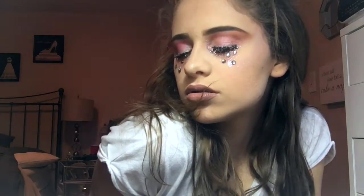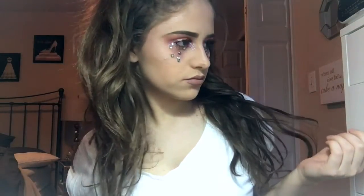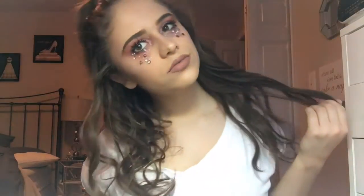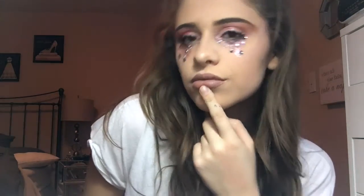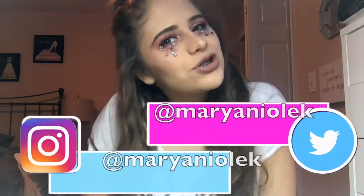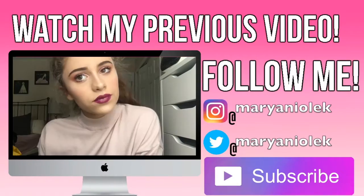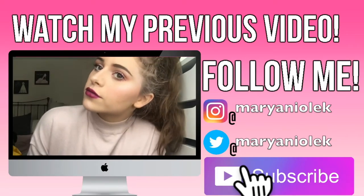I hope you all enjoyed today's video. Don't forget to give it a thumbs up and subscribe down below. I'll have all my social media links down below, like my Twitter and Instagram, so you should go follow me on there. I'll see you in my next video — bye, guys!